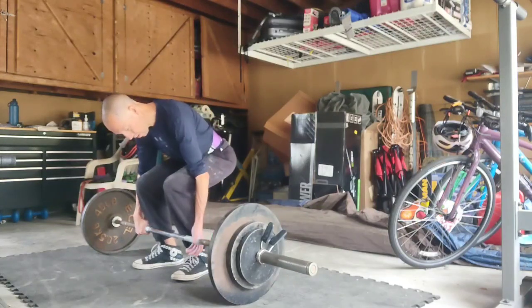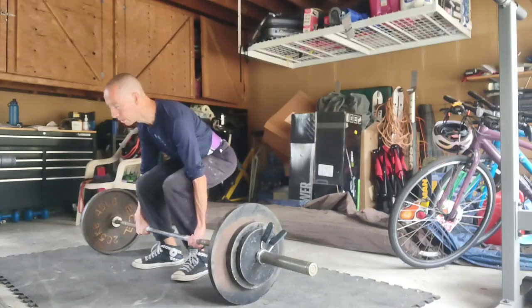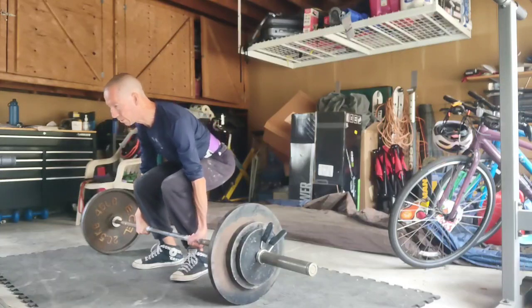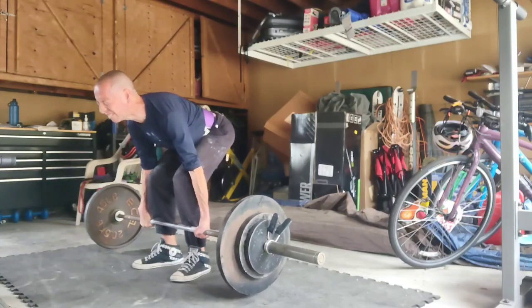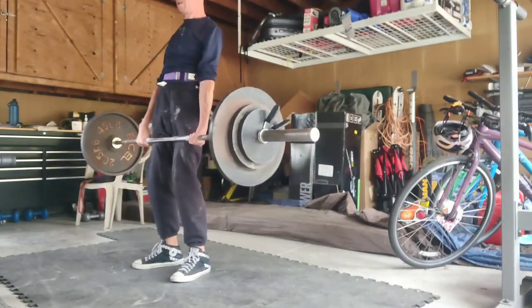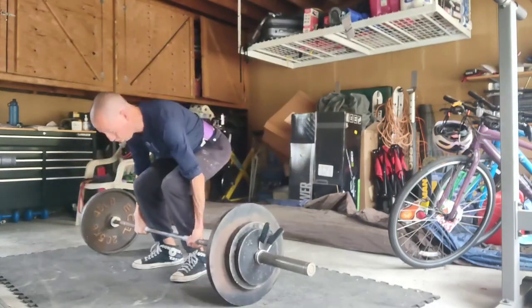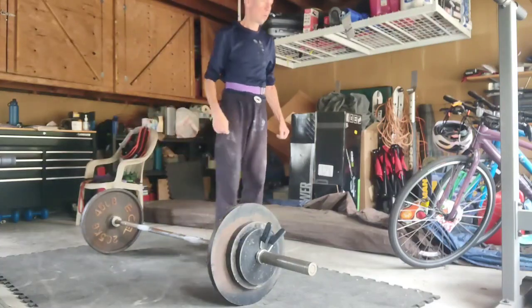I went up and added 20 pounds to the bar. I did the first set with 185 and got 8 reps. Second set, I'm only going to get a single here. Could I get a second one? I don't know. That was pretty tough. We'll see next time — can I get two or three?